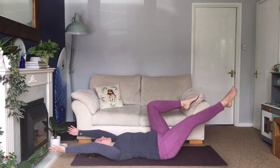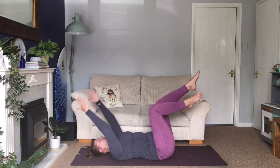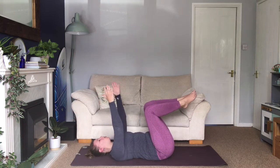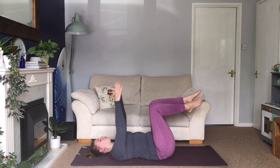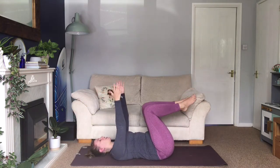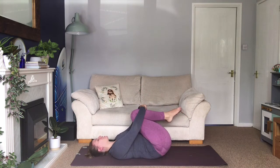Inhale, extend — exhale, squeezing in. You can take your leg a little lower, take it to hover, or just extend it up and slightly down. Final time: inhale, extend — exhale, back in. Hug your knees to your chest and rock from side to side.